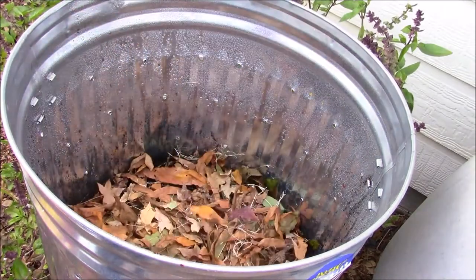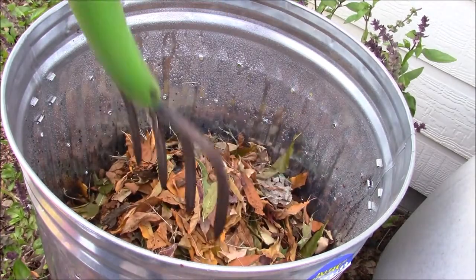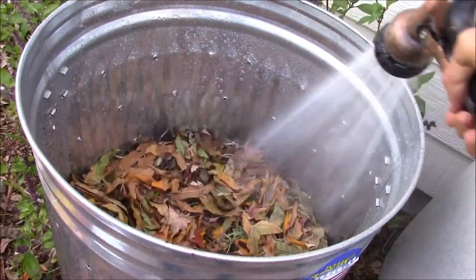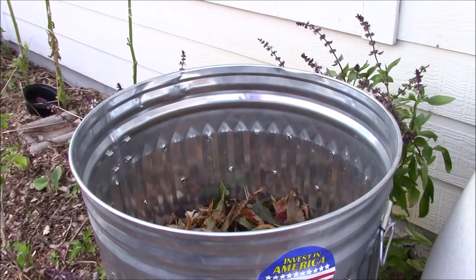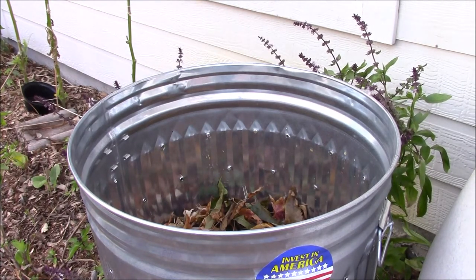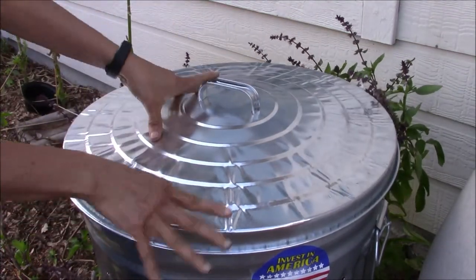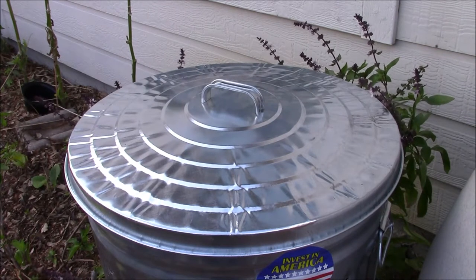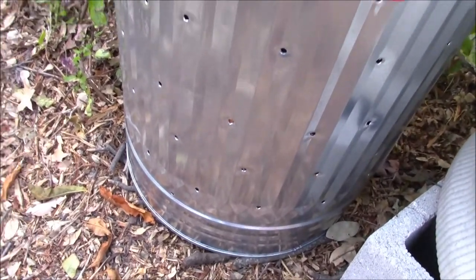I am adding one final layer of autumn leaves and spreading them evenly on top of the pile. To moisten the top layers, I am going to spray them with some more water. I have intentionally not filled this container all the way to the top to ensure that there is sufficient oxygen for the microorganisms to function. Finally, I am closing the lid to stop critters from entering the compost pile. The holes on the container should also help with air circulation.